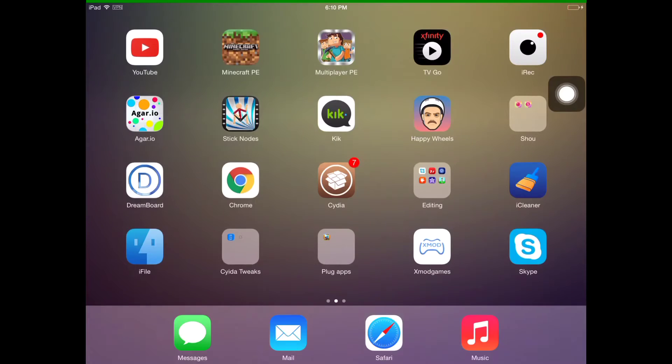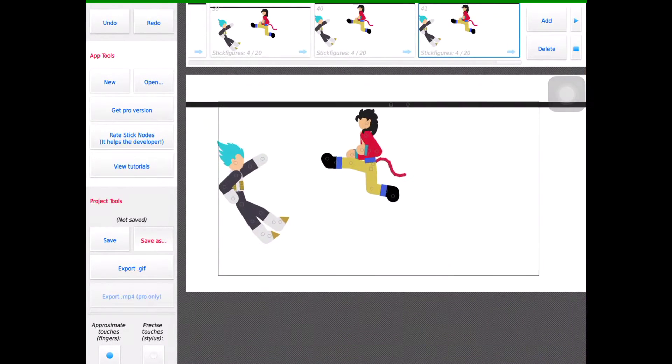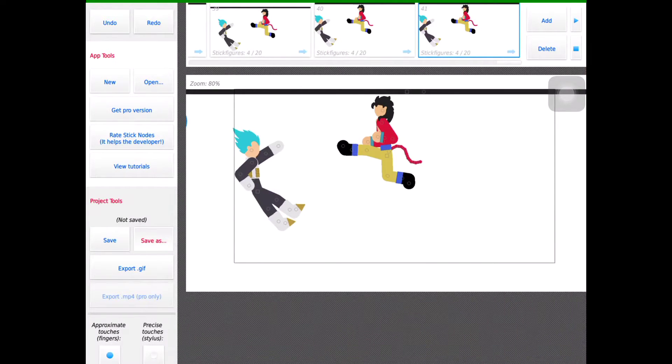I'm going to go with the Skelly here. I'm going to be using Sticknose app. And I made a pretty small animation. It's a work in progress, so it's not really that good. Only 41, 42 frames.